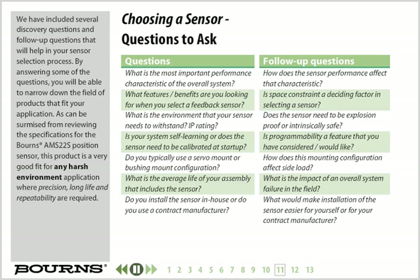Several discovery questions and follow-up questions have been included to help in your sensor selection process. By answering these questions, you will be able to narrow down the field of products that fit your application. As can be surmised from reviewing the specifications for the Bourns AMS22S position sensor, this product is a very good fit for any harsh environment application where precision, long life, and repeatability are required.